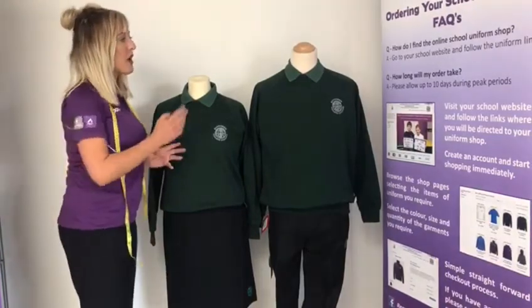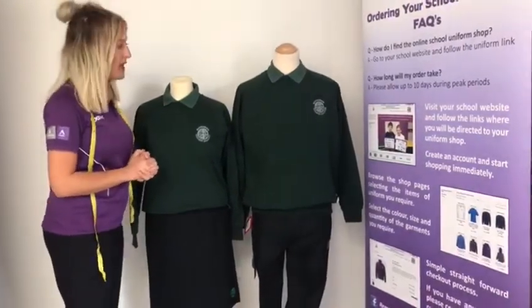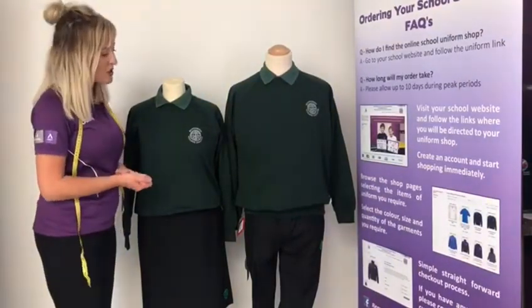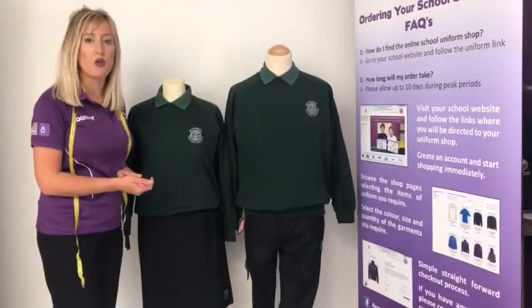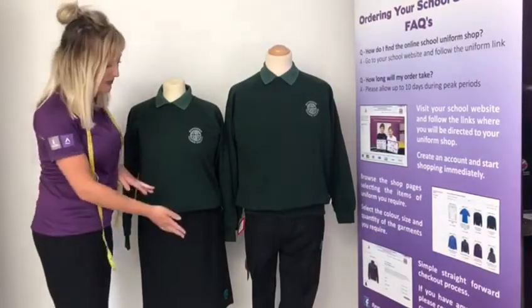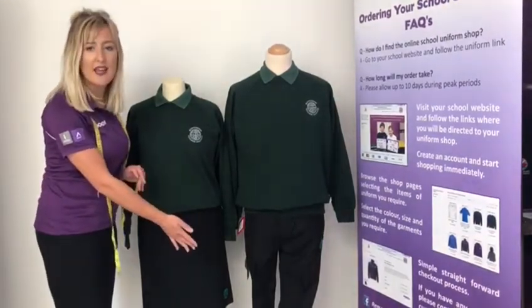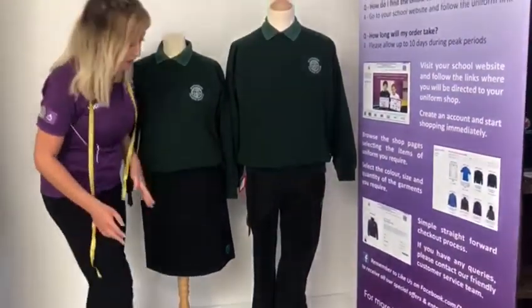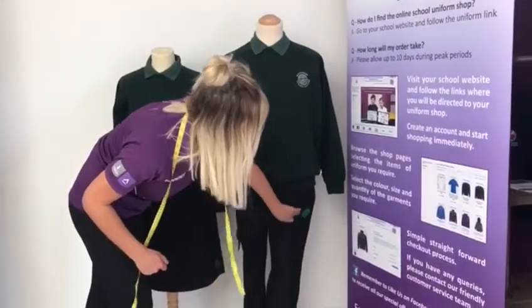For boys it is a bottle green polo shirt again with the bottle green round neck sweatshirt over the top, and boys also need the logo school approved trousers. There are two styles available: the slim fit style as you can see on the mannequin here, and a flat front style which is a straighter leg style. Both have the logo embroidered on the side.